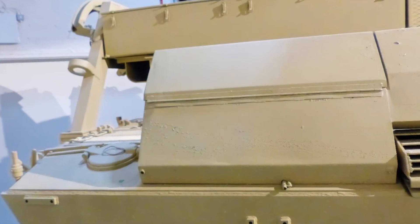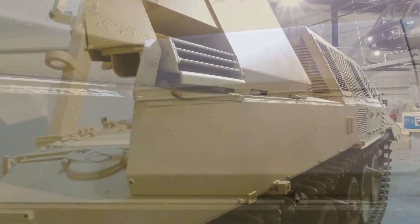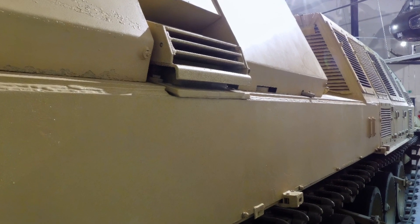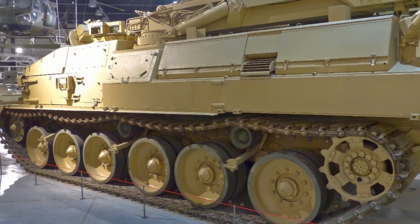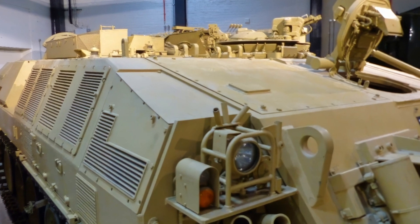The CRARRV can lift and transport heavy components such as power packs, clear obstacles and prepare fire positions, and recover damaged or immobilized tanks using its winch or towing bars. The CRARRV is operated by a crew of three soldiers from the Royal Electrical and Mechanical Engineers, REME, who are trained in recovery mechanics and vehicle maintenance.